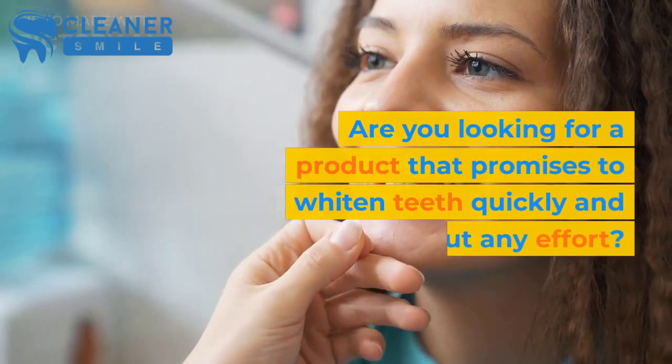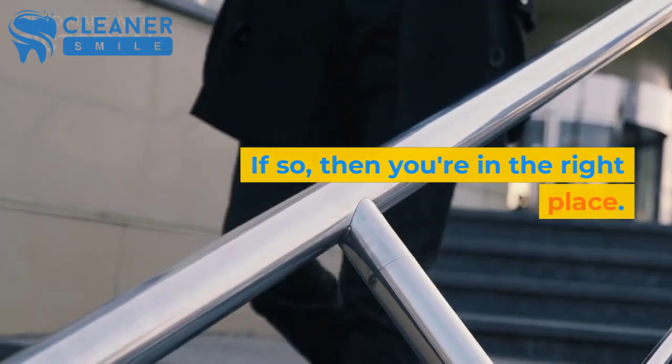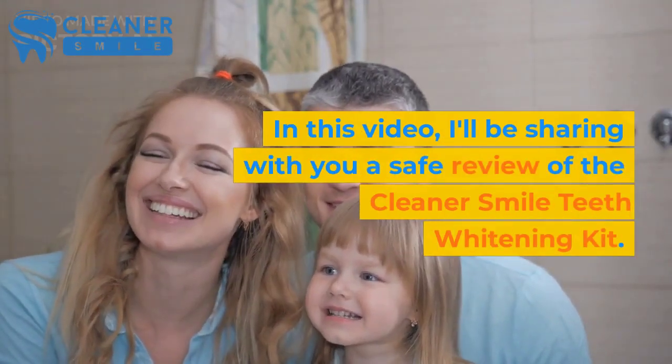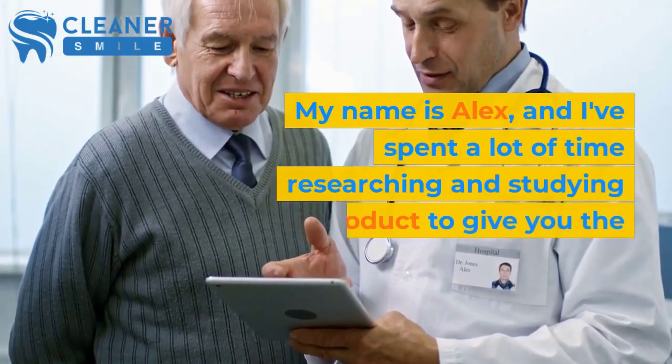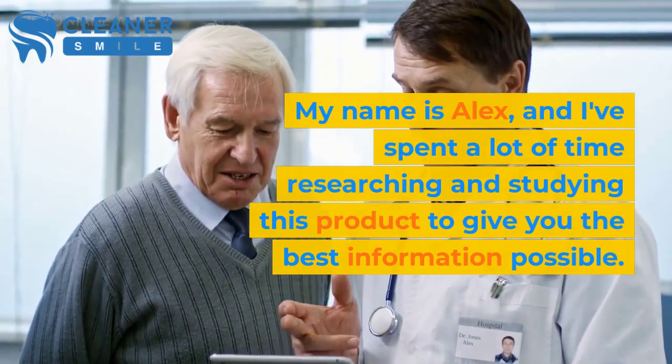Are you looking for a product that promises to whiten teeth quickly and without any effort? If so, then you're in the right place. In this video, I'll be sharing with you a safe review of the Cleaner Smile Teeth Whitening Kit. My name is Alex, and I've spent a lot of time researching and studying this product to give you the best information possible.